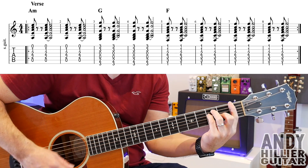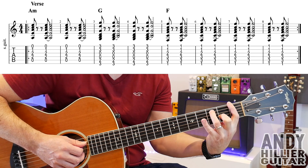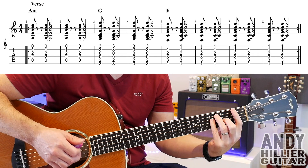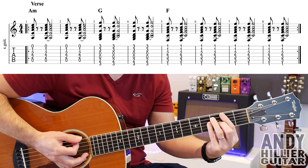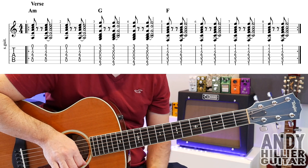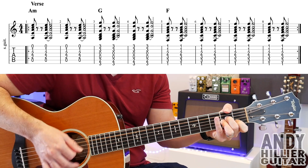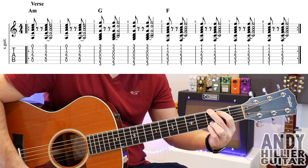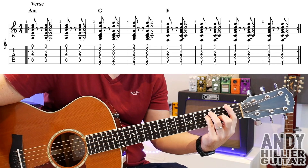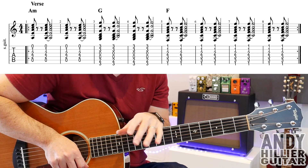And then we've got the F chord, which is your first finger across all the strings on the first fret, second finger on G2, third finger on A3, little finger on D3. You're going to play the same rhythm. It does it for four bars on this one. So put the whole thing together in the verse and it repeats.